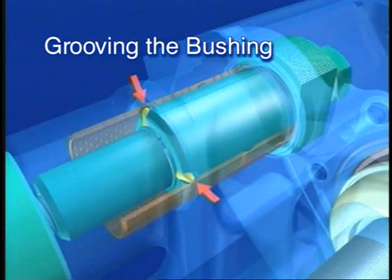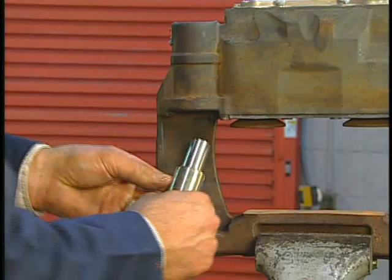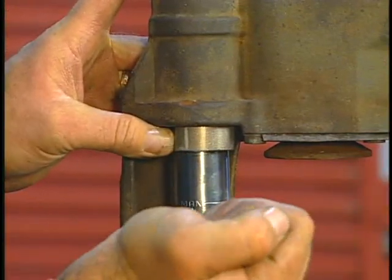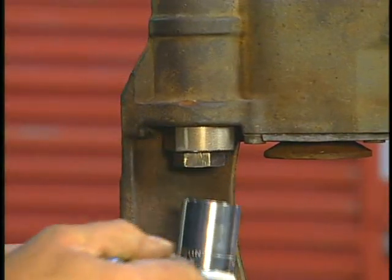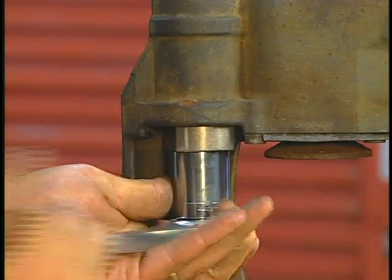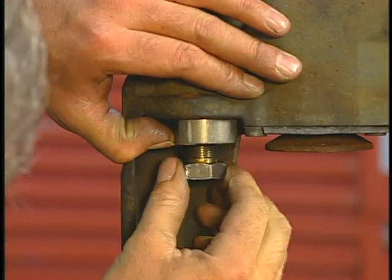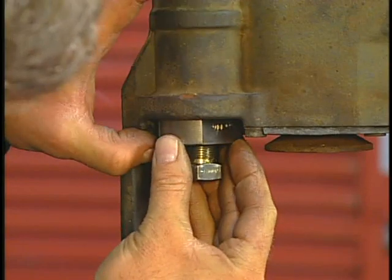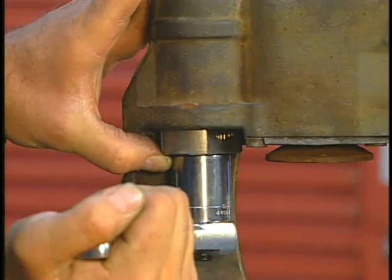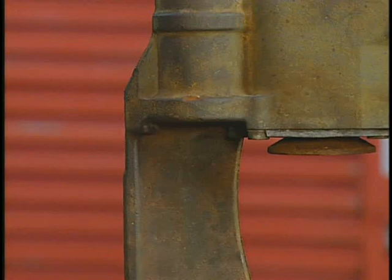Now, to ensure the new bushing is properly retained in the caliper, it must be grooved. Insert the grooving tool fully and tighten it all the way to deform the bushing into the caliper groove. Next, loosen the grooving tool out by 787 thousandths of an inch. Rotate the grooving tool 60 degrees, tighten it all the way in again, and then complete the process by unthreading and removing the grooving tool.